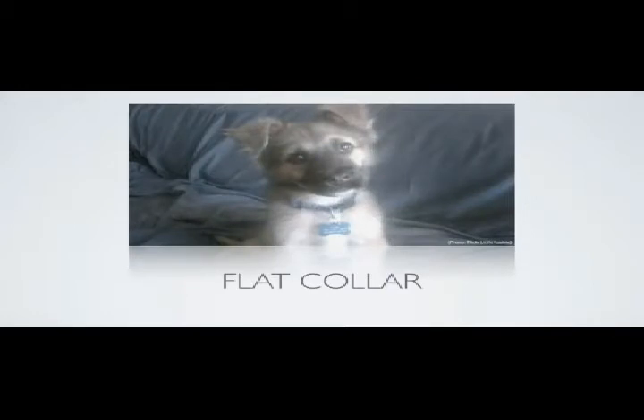Nylon flat collars are among the most commonly seen dog collars around. They lay flat against a dog's neck and are typically fastened by a buckle. They come in different colors and are a great way to display your dog's tags. Unfortunately, this type of collar is not a good choice for training because when a leash pulls on it, it can press on the neck, causing harm.